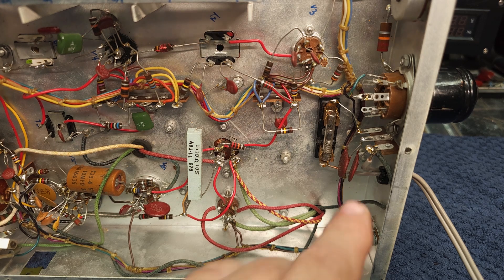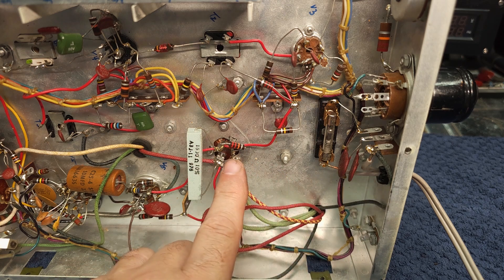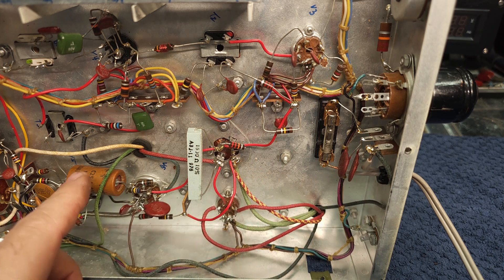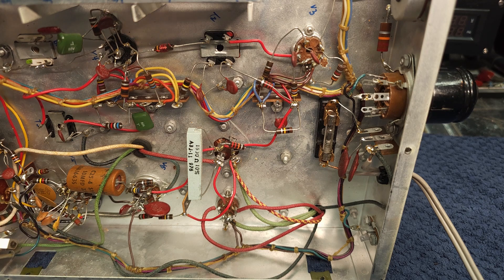First stop is replacing the power cord — we'll cut this old one out, put a new one in, and ground the chassis. That's part one of this journey. Part two is dealing with the filter cap. Part three is dealing with this old electrolytic and checking all the resistors around the base of the audio tube to make sure they're all still within range. With that, I'm going to embark on part one — replacing the power cord — and we'll be back in a minute.